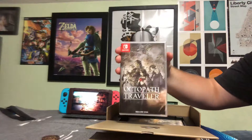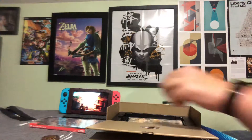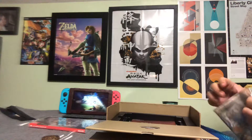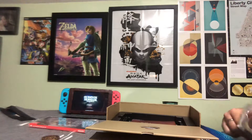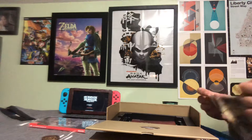This is just the standard game, no steelbook, which kind of sucks. There's only one Switch game, I believe, with a steelbook, and that's for Xenoblade Chronicles 2, which I do own. I'll link the unboxing for that special edition in the description below if you guys are interested.